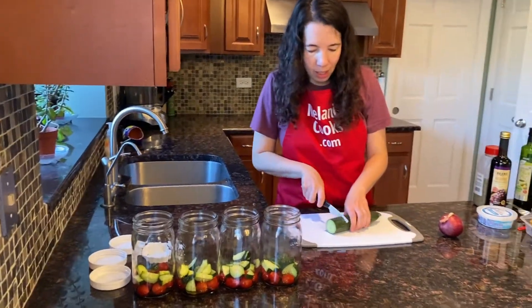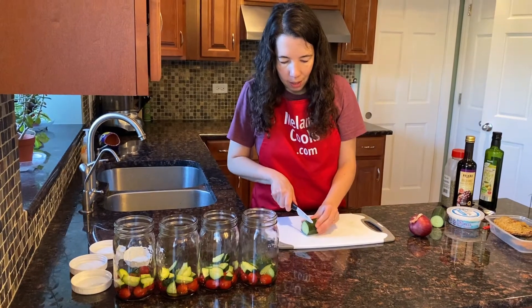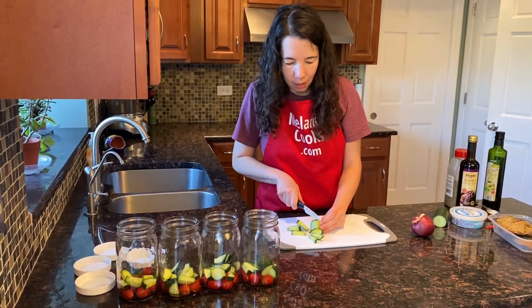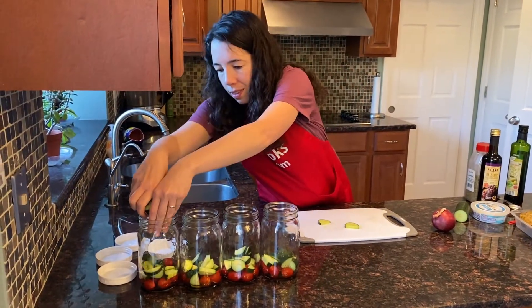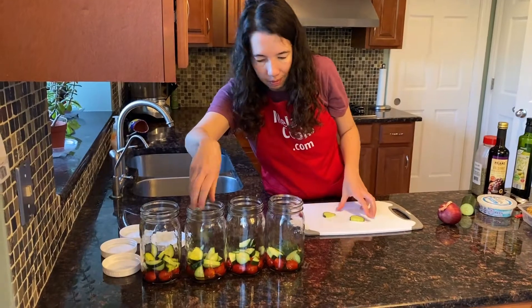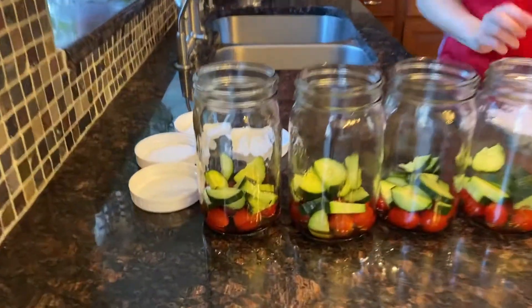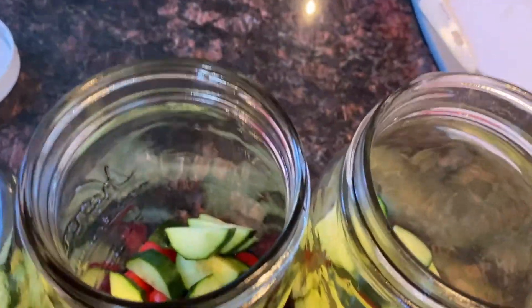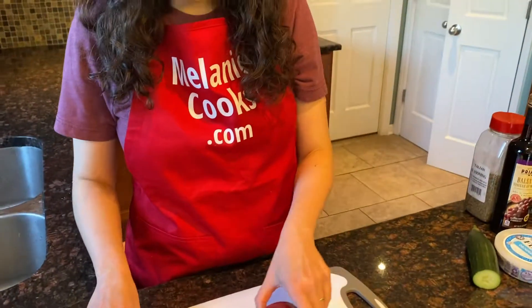I have room for some more cucumber slices here. Next, the layer is going to be onion slices, so I'm going to slice the onion.